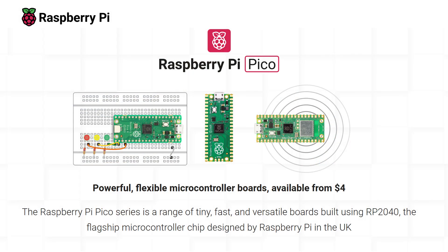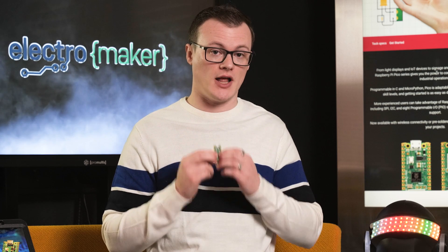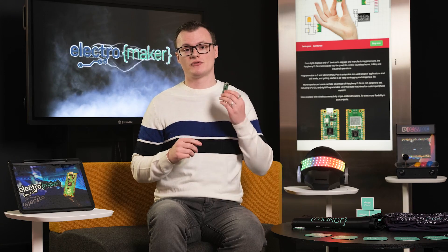First things first, what is the Raspberry Pi Pico? Well, the Raspberry Pi Pico is a microcontroller board developed by the Raspberry Pi Foundation. It's based on the RP2040 microcontroller, which was also manufactured by the Raspberry Pi Foundation. Now, unlike the Pi, it doesn't run an operating system like Linux, but instead it runs custom code. And this means you can use the Raspberry Pi Pico to replace other pre-existing microcontrollers, such as AVRs, PICs, and the ESP32.